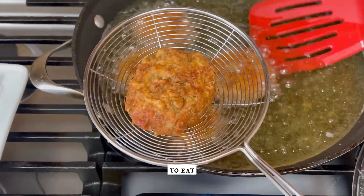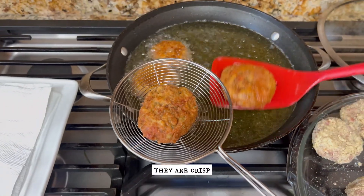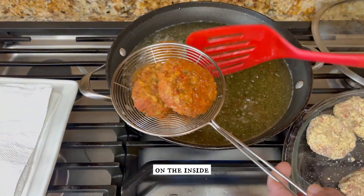These cutlets are delicious to eat with ketchup or chutney. They are crisp on the outside and soft on the inside.